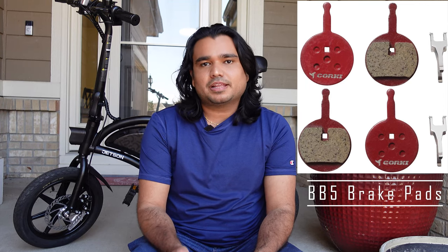By the way, my brakes are fine — the brake pads are fine. I just want to show you all for those of you who need your brake pads replaced. These are the tools you are going to need for today's brake pad replacement. First, you are going to need the brake pads. These are the BB5 brake pads and I'll put a link below on where you can purchase them. My brake pads are still good so I didn't purchase new ones — I just want to show you how to do it.